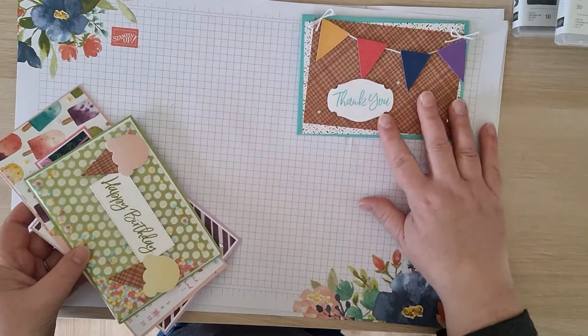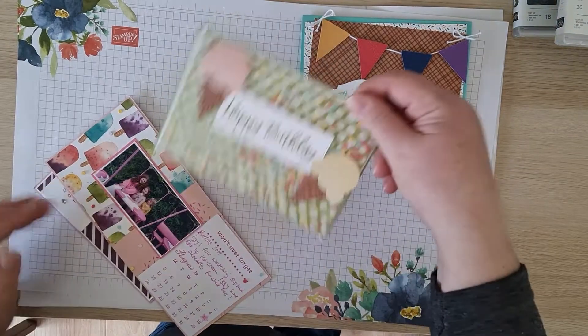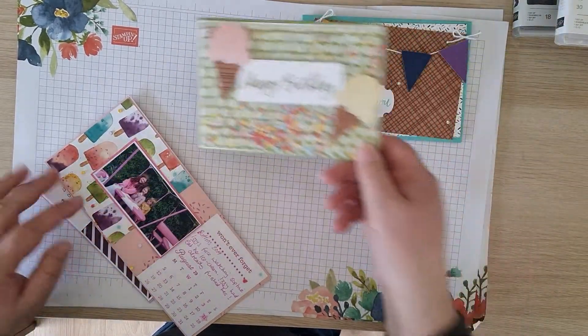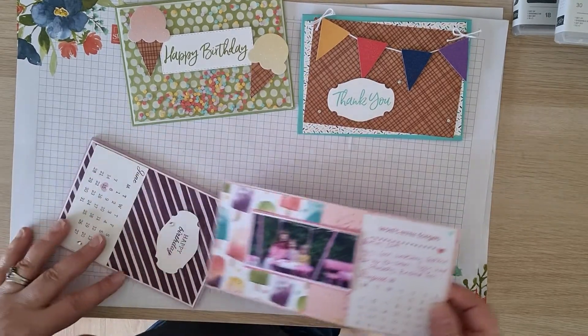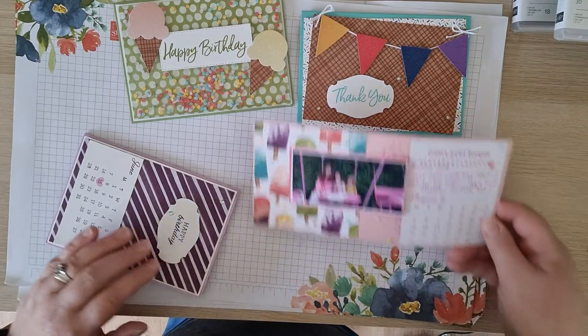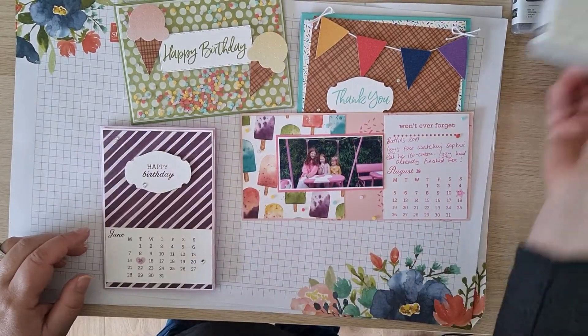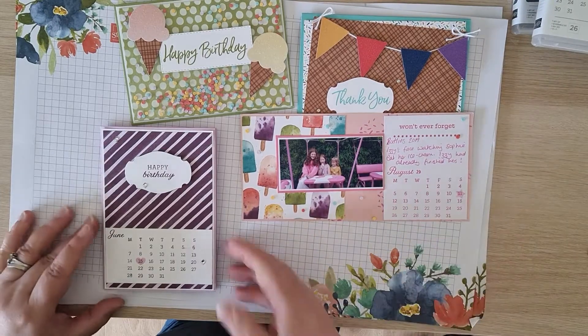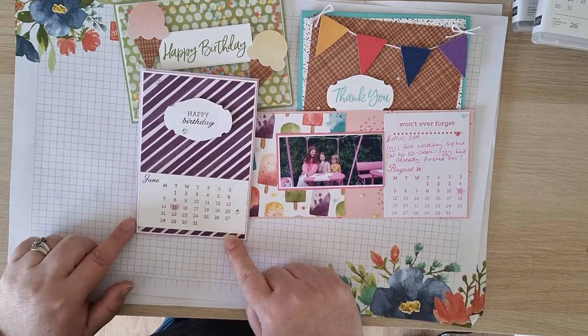So we're using that one — we've got a nice little shaker card using some glimmer paper, there's some ombre glimmer paper, it's lovely. Now you won't get a photo of my child, but I wanted to show you how you could use this stamp set, Days to Remember, both for journaling and for your card. It's a nice simple card using that element.